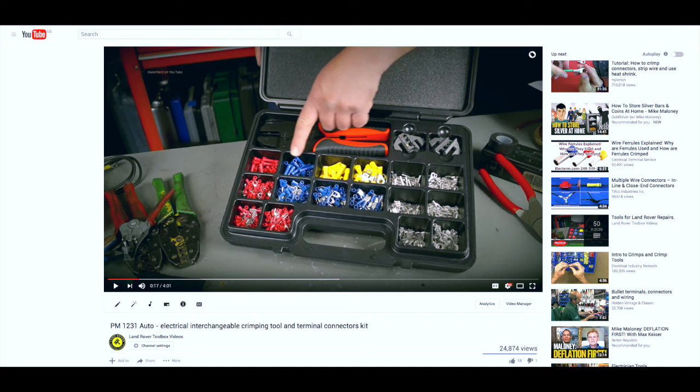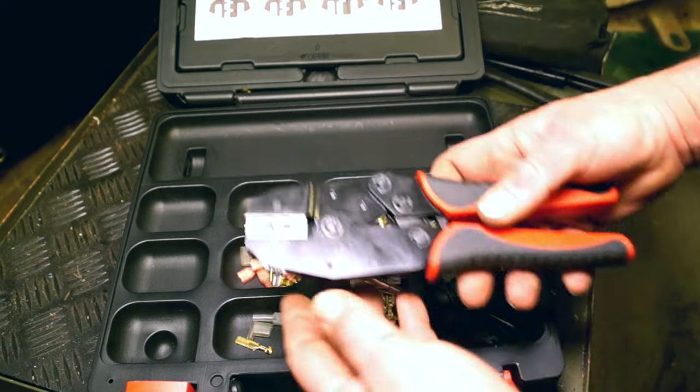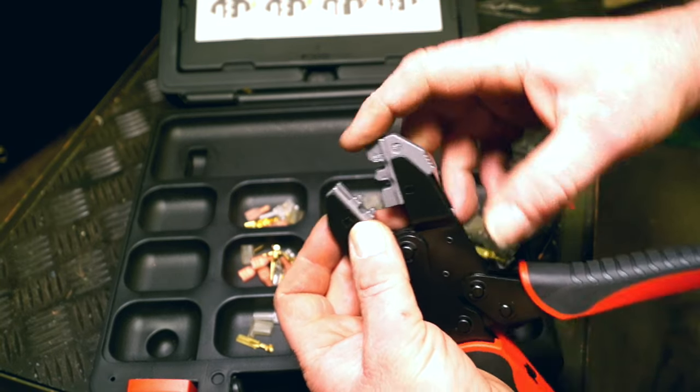Products do a tool which is a crimping set with two different heads on it and a load of terminals, and this we made a video of ages ago. Now if you look carefully at the crimping tool, it's not a million miles away from this one, and I wouldn't be surprised if the heads are exactly the same, or the tool isn't exactly the same — but I can't tell for 100%.